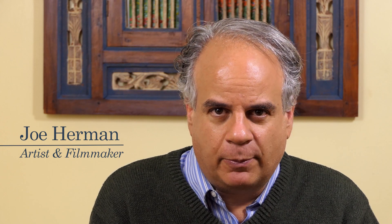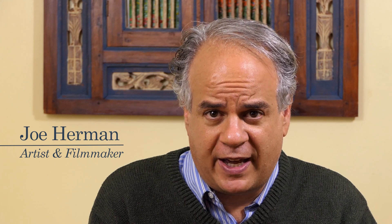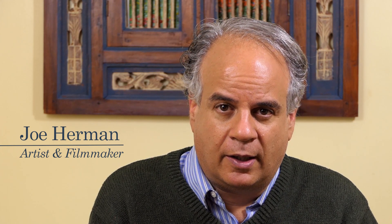Hi, this is Joe Herman. If you've watched any of my videos before on this channel, you'll know that I'm all about visual arts, digital filmmaking, 3D animation, 3D modeling, visual effects, digital painting, digital sculpting, audio recording, and creative work. When I make videos about computers, I focus on high-end workstations because those are the kind of machines you need to do this kind of work.